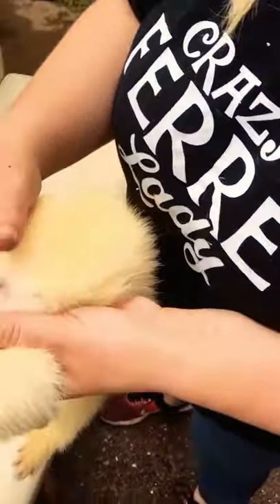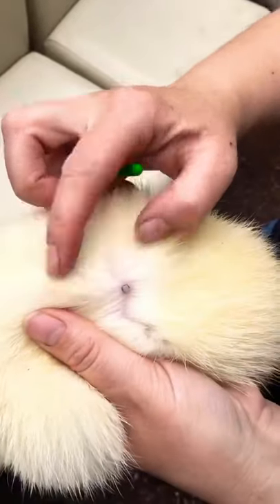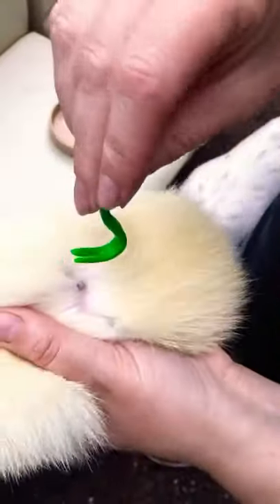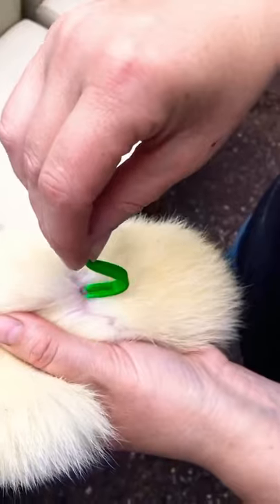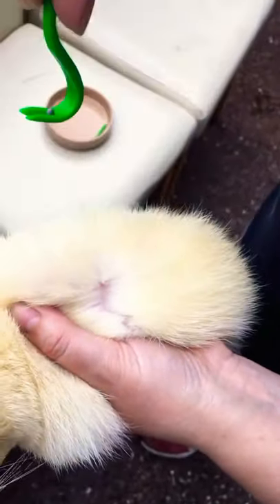Tick removal — so this is the tick remover. You put it on the tick, just twist, and off it comes.